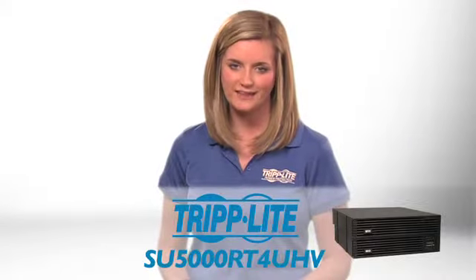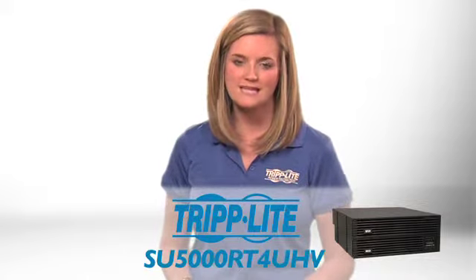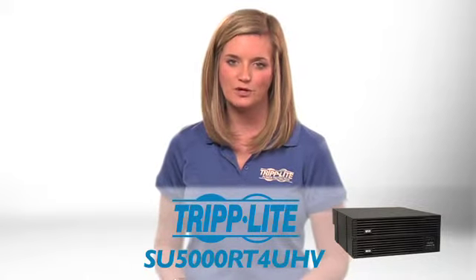If you need an energy efficient online UPS, order Tripp Lite's SU5000RT4UHV.